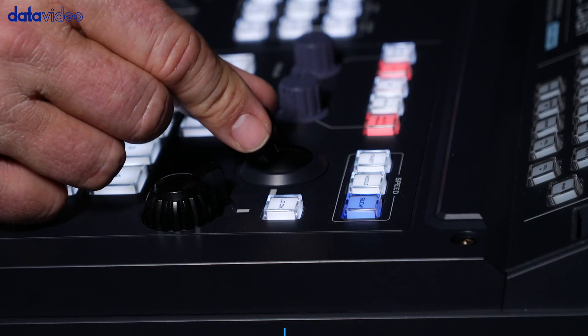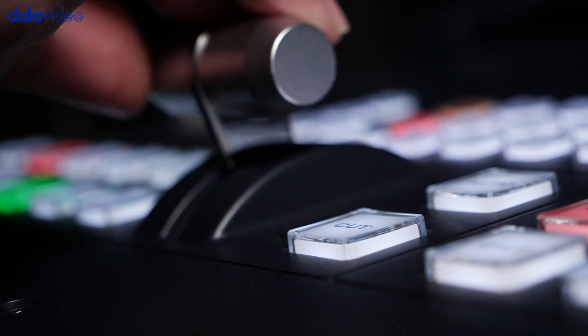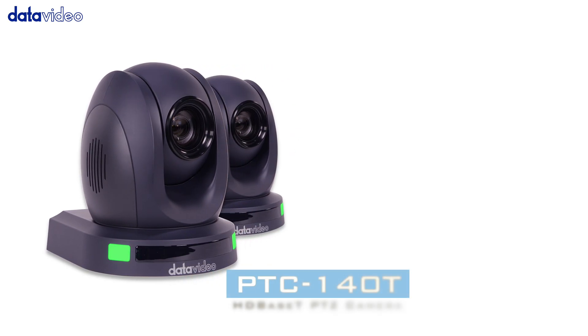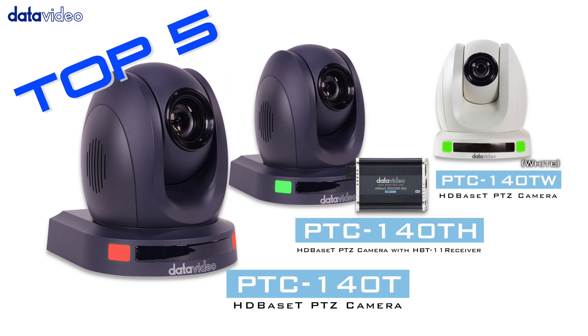The PTC-140T is a cost-effective HD-based T pan-tilt-zoom camera with features that make it great for field sets. Here are the PTC-140T's top 5 features.